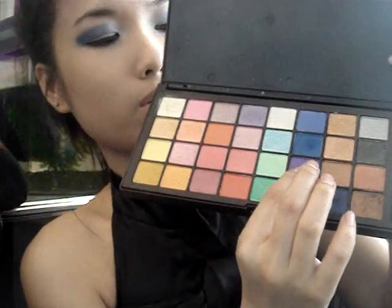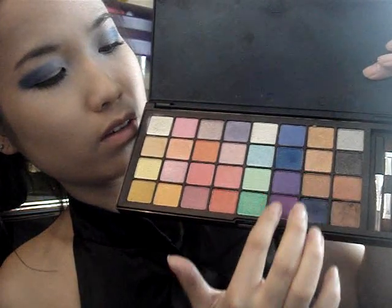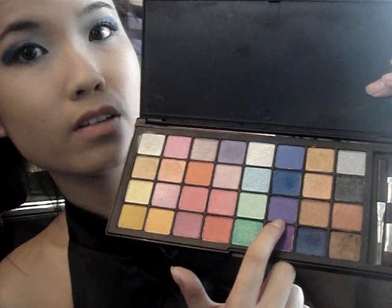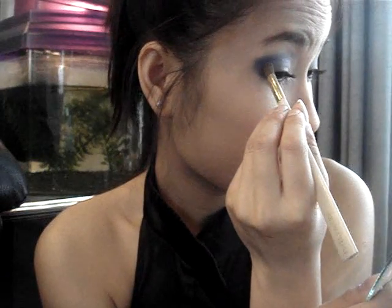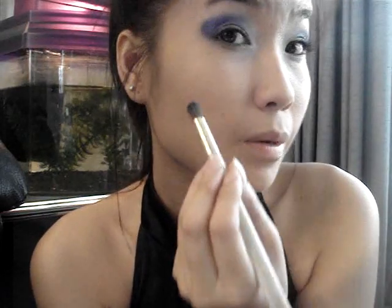Use this color — it's a cooler tone than the other one in the palette — and just add it to the darker one, making it a duo color and blending it inwards so it'll be blue and purple.